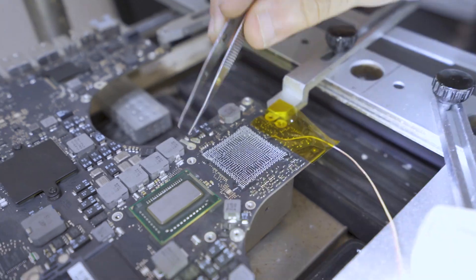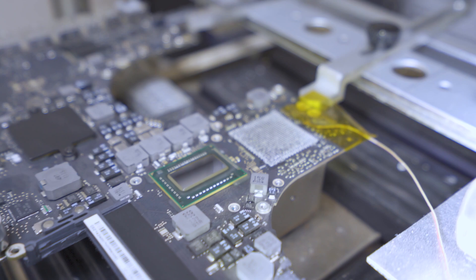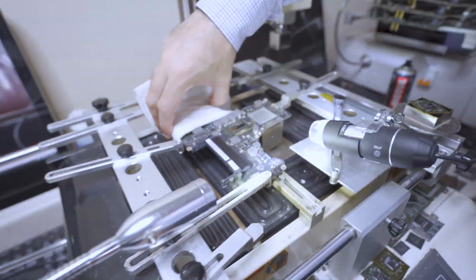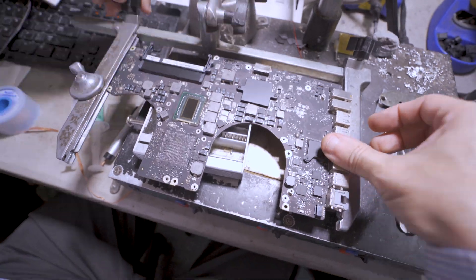Now we're going to clean the epoxy completely and make sure it's fully removed, then remove the temperature wire and the yellow tape. We have to be really careful at this moment because the motherboard is actually very hot. Then we're going to move it to the reballing station.